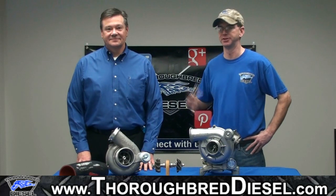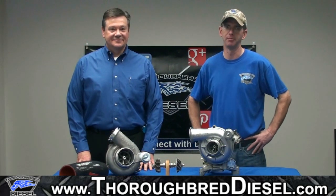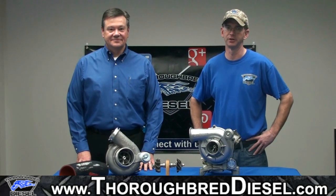Welcome again. I'm Wade McGinnis with Thoroughbred Diesel. This is my good friend Bob Geis, our representative from Garrett Turbochargers.